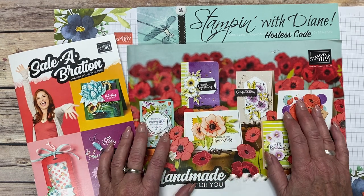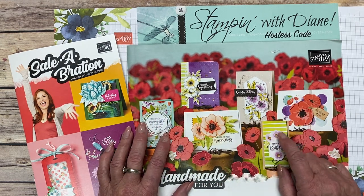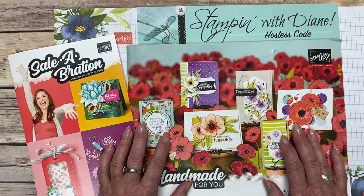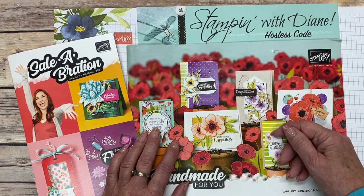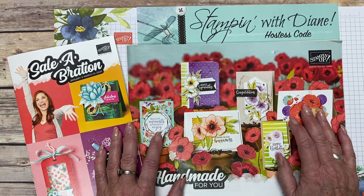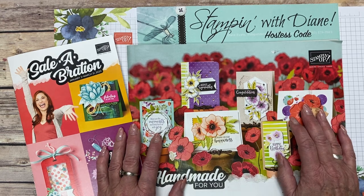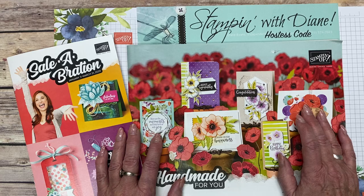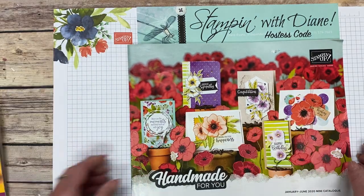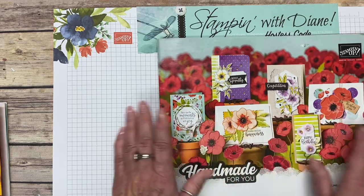Have you seen this catalog yet? If you live in Canada and you'd like to have one of these in your hands, contact me — I'll leave the links below. I give all my catalogs away free to anybody that's put in an order in the last year. So here are the highlights.